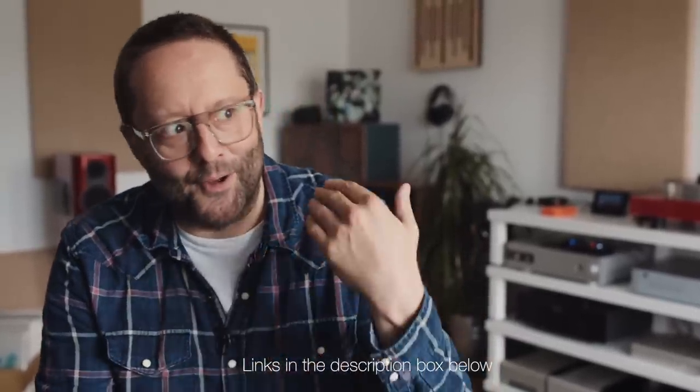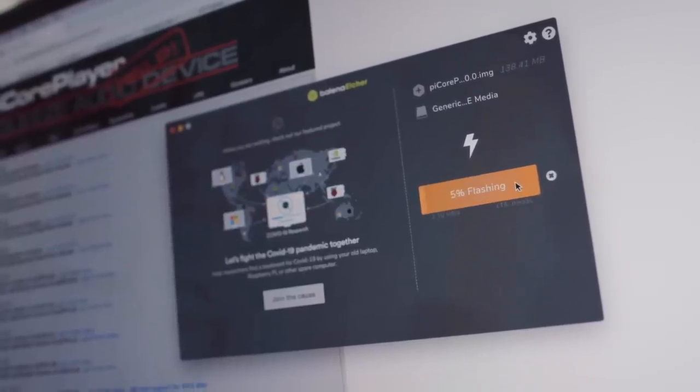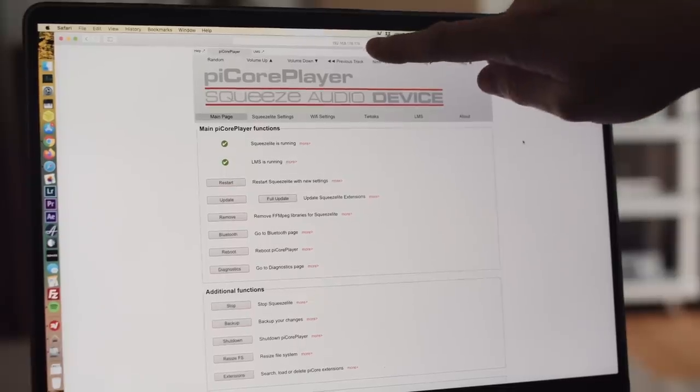I am not technical support, so I'm not going to give you line-by-line instructions on how to install and set up Pi Core Player, because Pi Core Player have that on their website already. But I will give you the basic gist so you know what order to do things in. You start by downloading the Pi Core Player OS from their website, write it to a micro SD card, insert it into the Pi, and boot the Pi. It will get an IP address from your router, and you use that IP address to access the Pi Core Player interface in a web browser from any device on your home network.